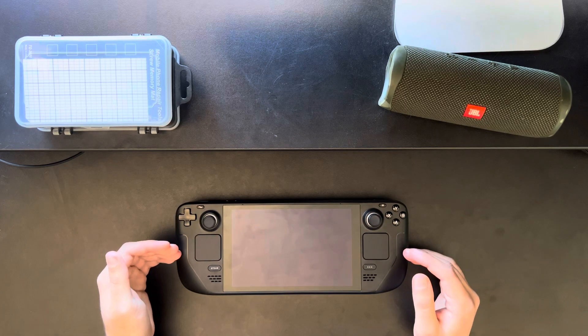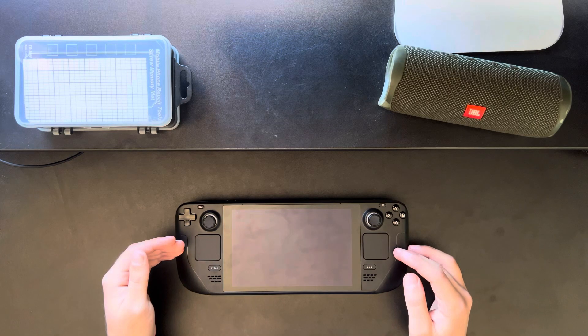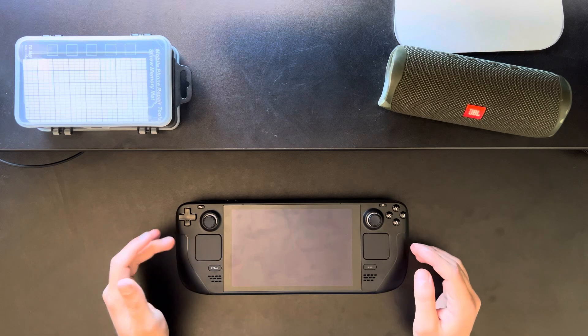Upon opening it up, I noticed a few differences to the tutorials online that hadn't really been covered by many other YouTubers or even news article websites, so today I'm going to be cracking it open once more and showing you what's new.